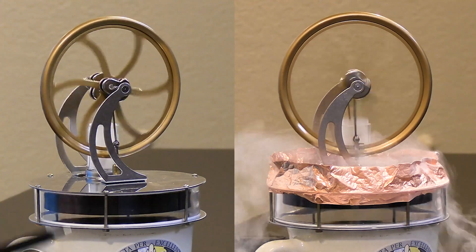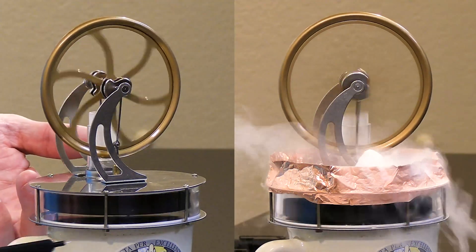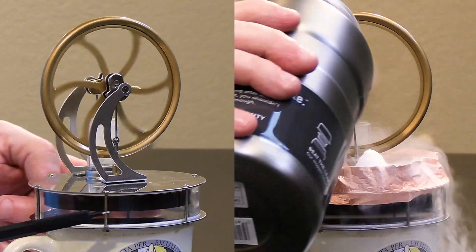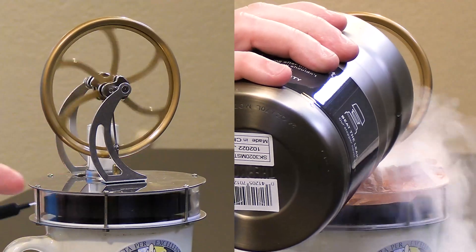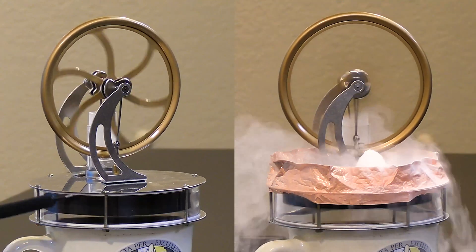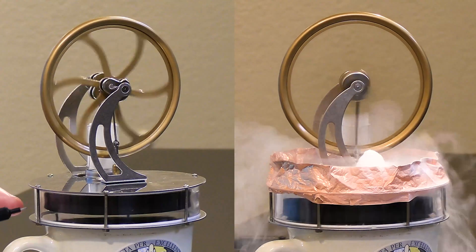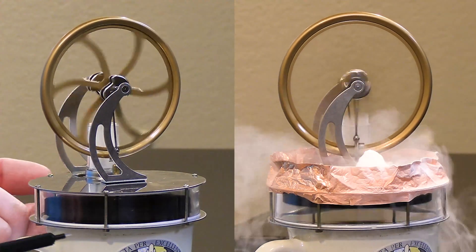On the left, the engine is powered only by a warm cup of water underneath and ambient room temperature on top. On the right, we have boiling water at 100 Celsius on the bottom and liquid nitrogen at negative 195 Celsius on the top. It's absolutely amazing how much power we can get out of this engine by making the temperature gradient as wide as we can get it.